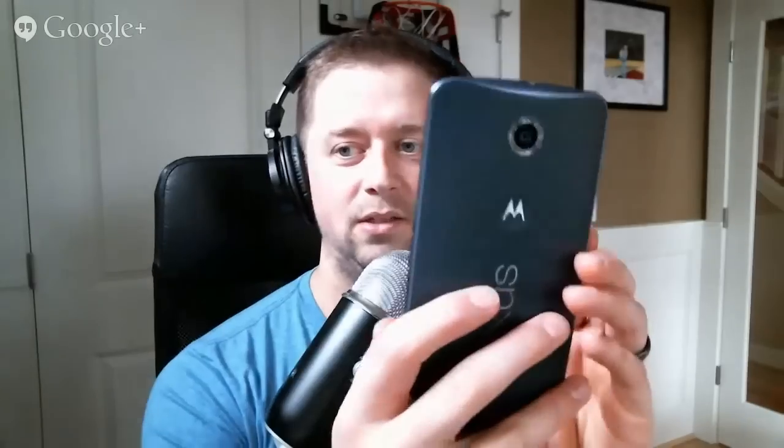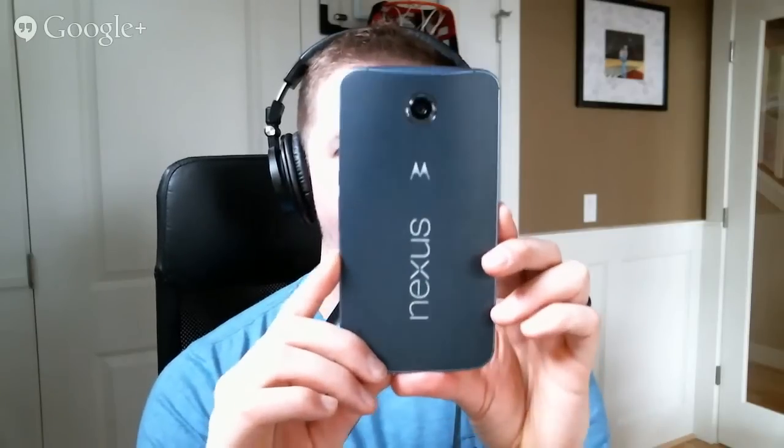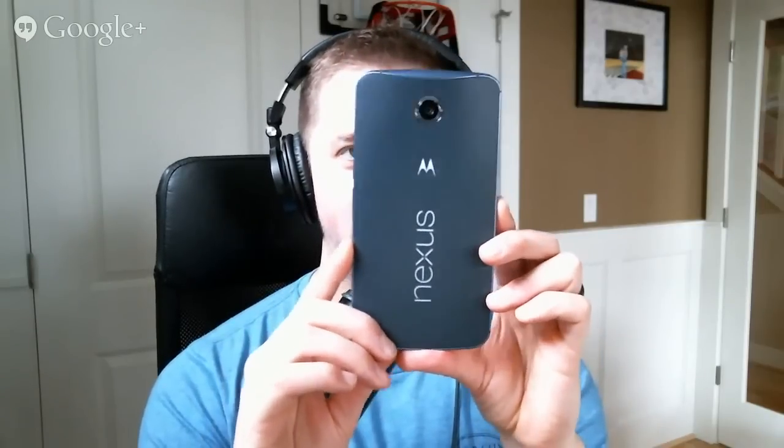Alright, so we should talk whale. It's time. Here is the Nexus 6 — Shamu, the whale, Google's whale, the massive 6-inch device. That's bigger than your face. It's the Motorola Nexus you've all been waiting for. For those of you waiting for a Motorola Nexus, you finally got one — though we'll find out if this is the one you've been waiting for.